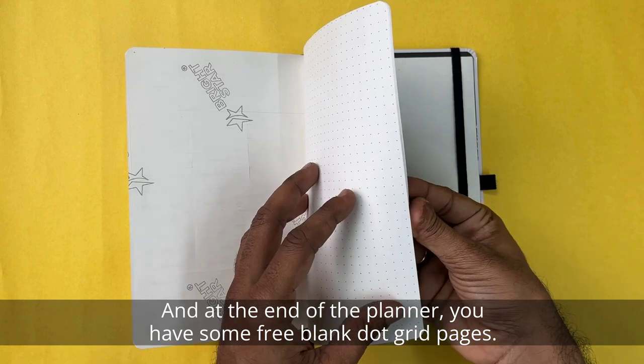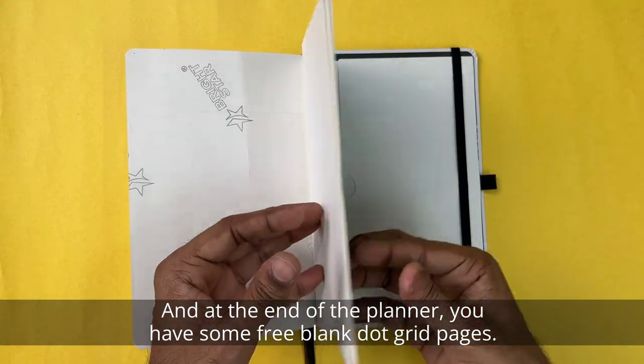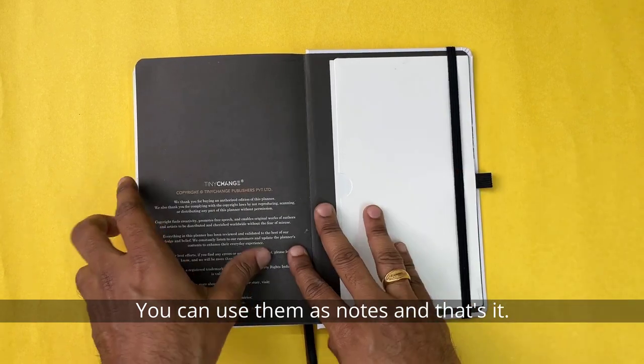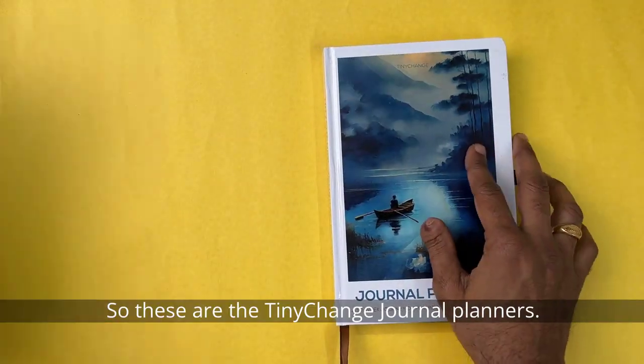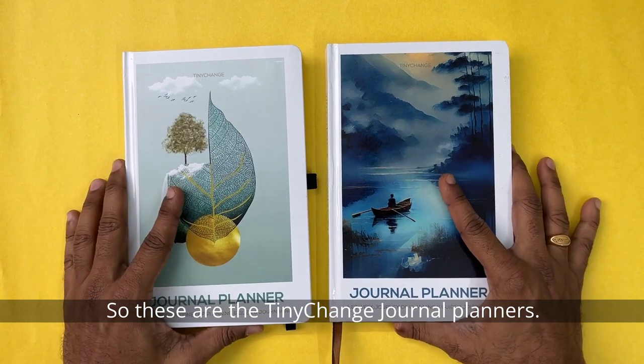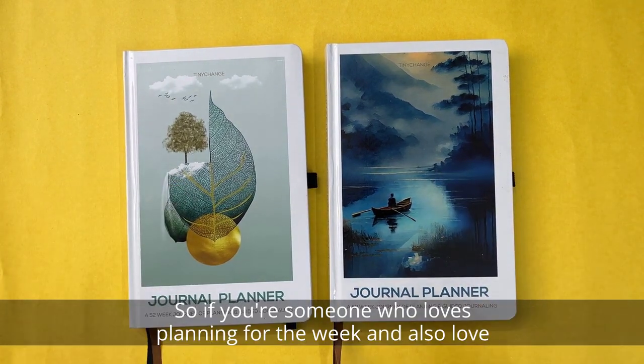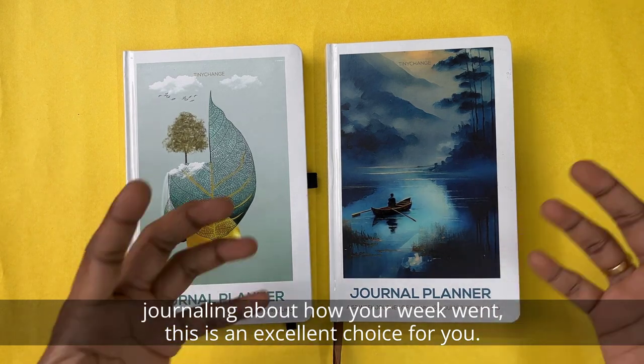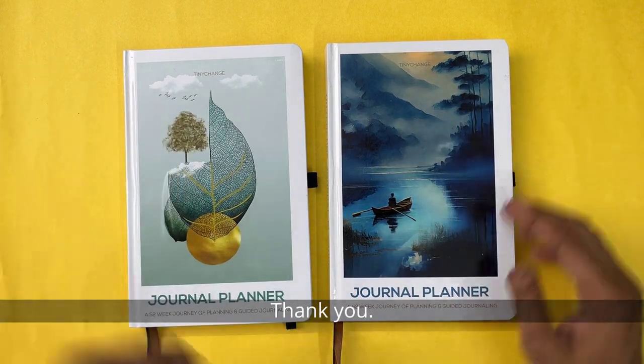At the end of the planner, there are some free blank dot grid pages you can use as notes. So these are the Tiny Change journal planners. If you're someone who loves planning for the week and also loves journaling about how your week went, this is an excellent choice for you.